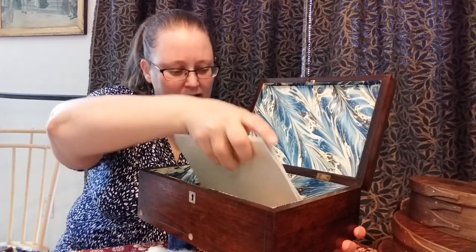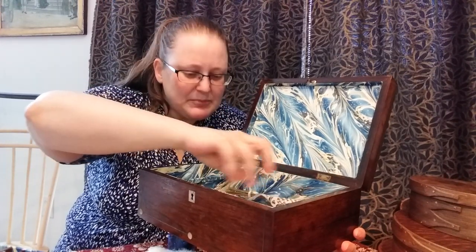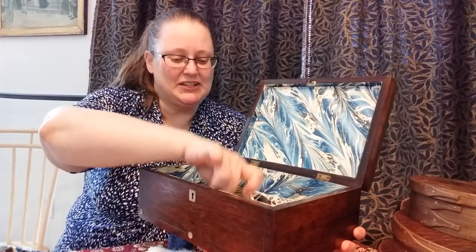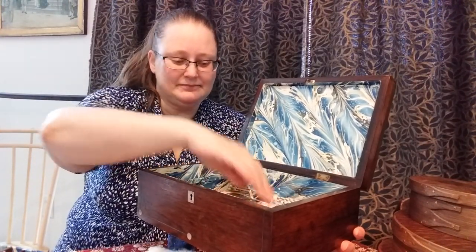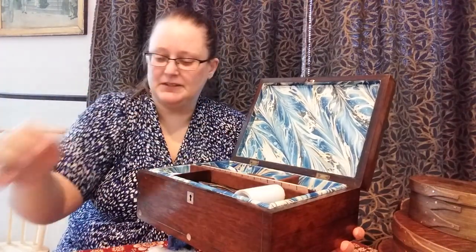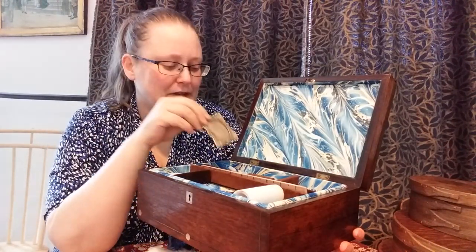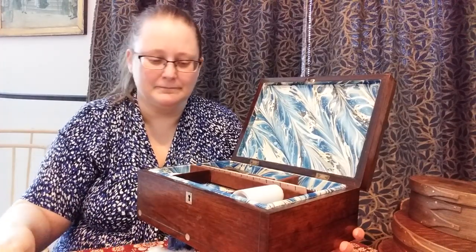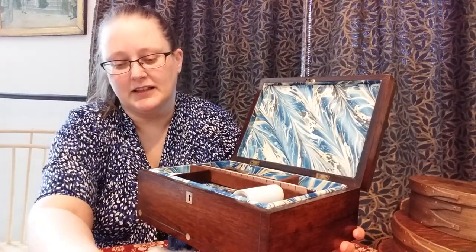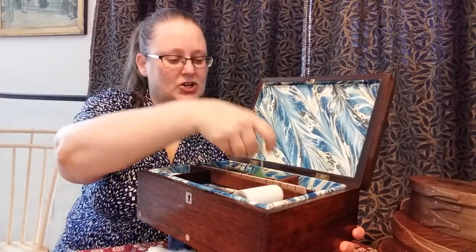What else is down in here? Threads, and other junk — this tends to be a little bit of a catch-all, especially at events. It is very useful. Usually I have a little notebook in here that accompanies the pencil of course. Oh, a little tiny frame — I still don't put anything in there. This tends to get pretty disorganized during events.